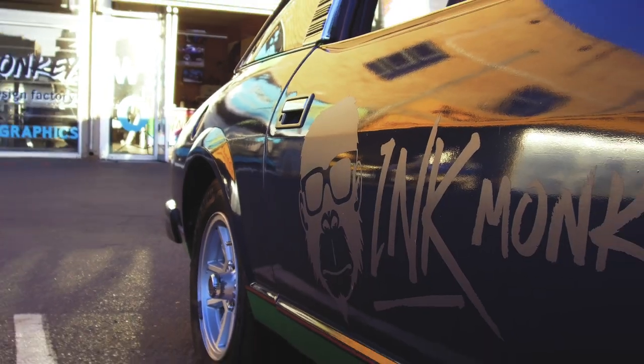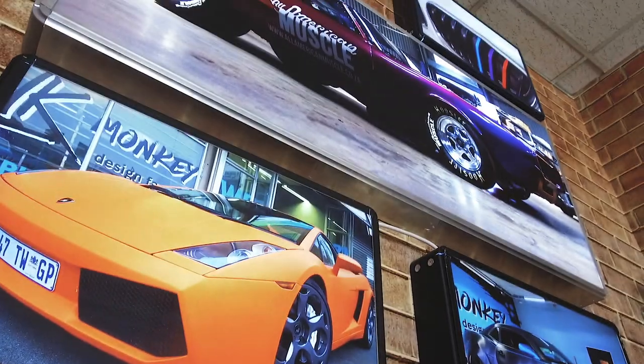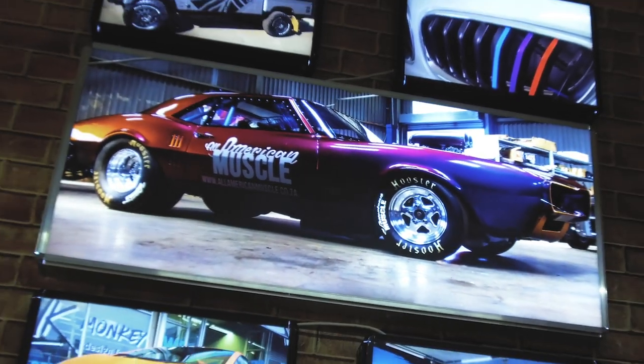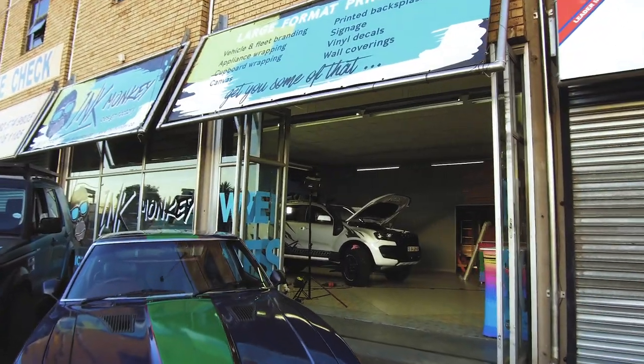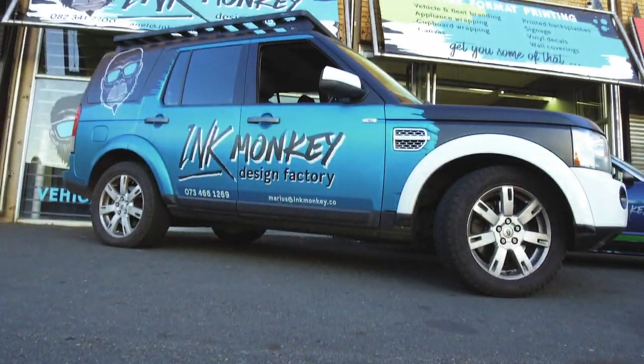Welcome to another episode of 4x4 Ventures. To wrap or not to wrap — in this instance we're getting the Ford Ranger re-wrapped. We're in partnership with Ink Monkey and Avery Denison, whose product we are using. I just want to go through the process and show you guys what is involved from a wrapping point of view, from removing all the accessories and putting them back on, and giving you the information you need to make your next informed decision on a creative vinyl wrap or whether it's a promotional tool.